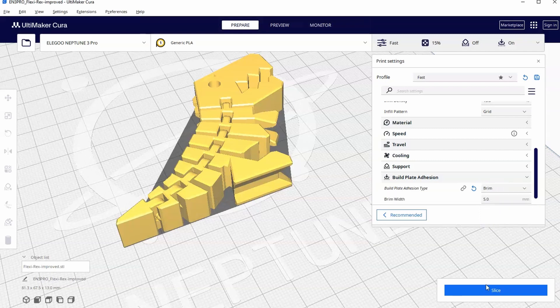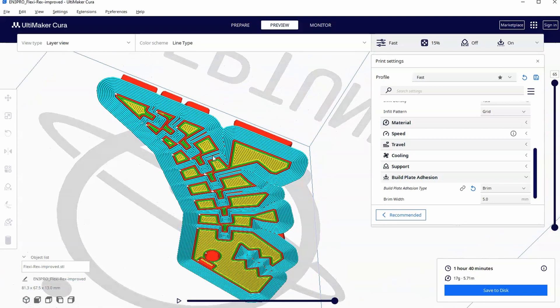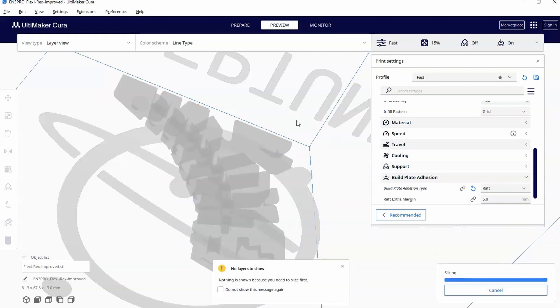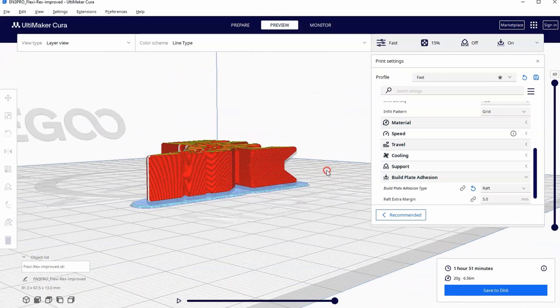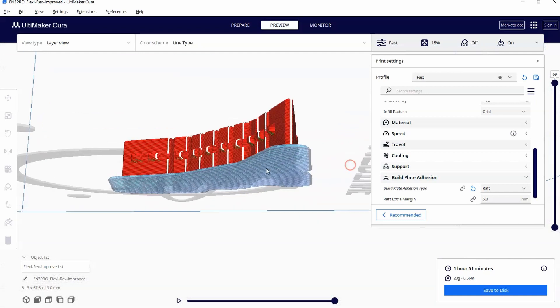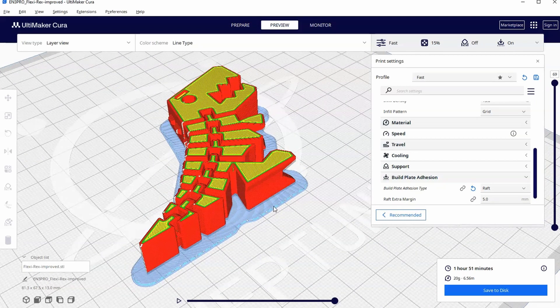I might use a raft or a brim. I'm partial to the raft. Let's put the brim on there and see what it looks like. In preview, you'll see that the brim actually fills in the entire gap all the way in between the joints. It gets a little annoying de-brimming this — getting the brim off the inside middle pieces. It's not hard, it's not impossible, it doesn't even take a long time, it's just a little tedious. The raft also adds that extra surface area adhesion, but it more pops off as a whole and it's a lot less tedious.